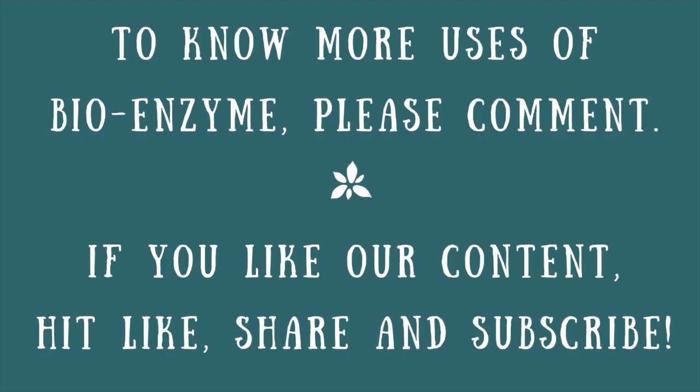I hope you like this video. Please do check out our next videos. Please share your views and feedback in the comment section below, and don't forget to hit the like, share and subscribe buttons if you like our content. Thank you for watching.